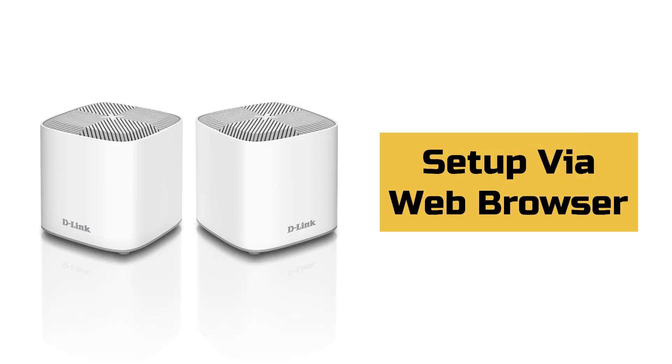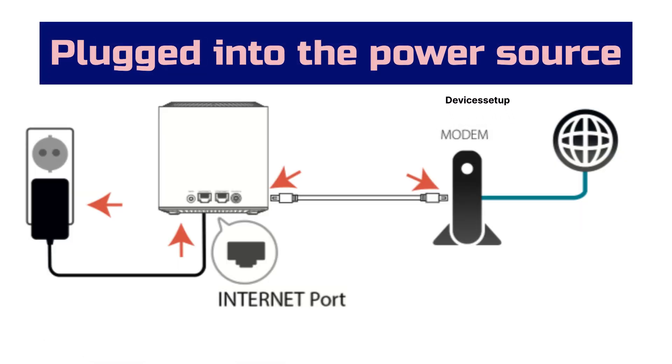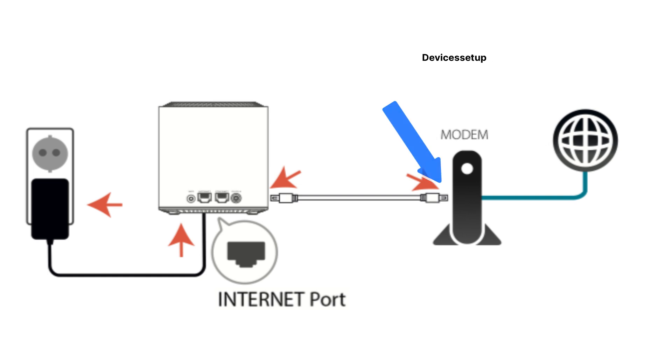Now let's learn the second method to set up the D-Link Cover X1860 using a browser. Make sure your D-Link Cover X1860 is plugged into a power source and you have an Ethernet cable connected from the modem's LAN port to the internet port on the back of your Cover router.